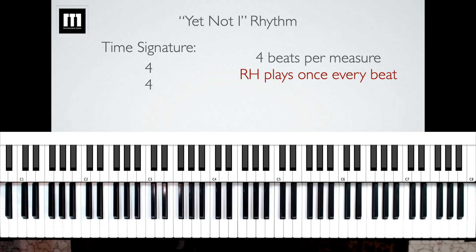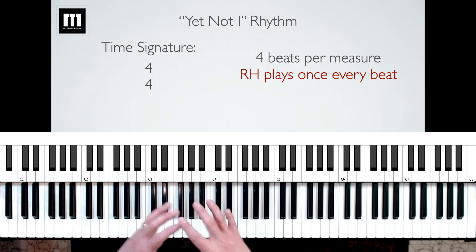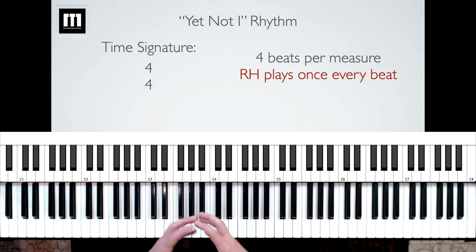The time signature for this song is 4/4, and the big thing you want to learn from that is there are four beats in every measure. The right hand is going to be playing once every beat. If you feel the rhythm to "Yet Not I," it's going to feel like: one, two, three, four — one, two, three, four. We call those groups measures, and there are four beats per measure. My right hand is just going to be playing once every beat, very consistently, all the way through the song.